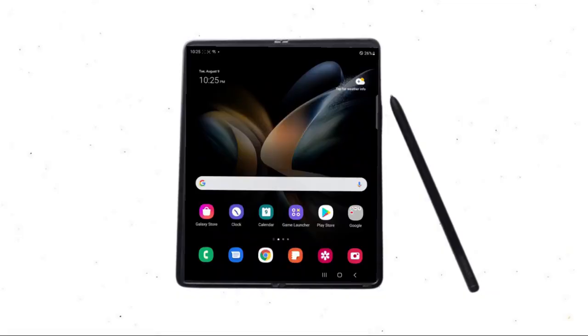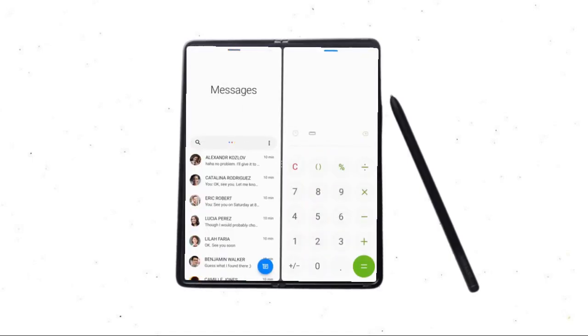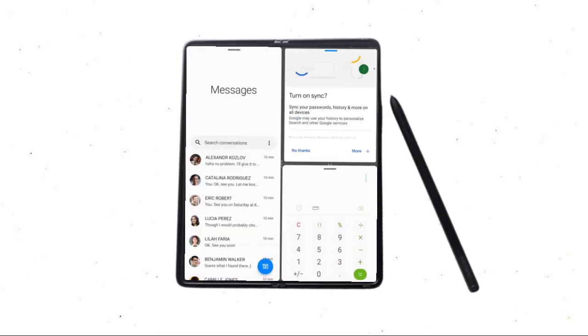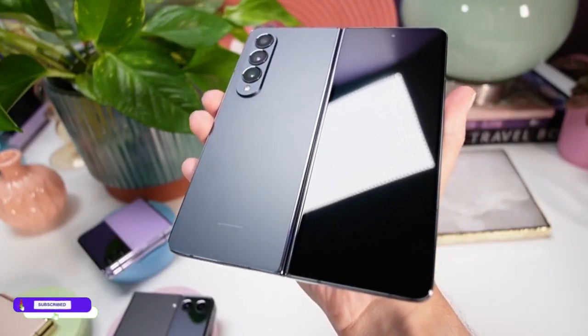The Samsung Galaxy Z Fold 4 comes with Android 12L, an OS dedicated for large displays, featuring a taskbar at the bottom. The Z Fold 3 comes with Android 11 but can be upgraded to Android 12. If you're not a tech geek, Android 12 on the Z Fold 3 is just fine for you.